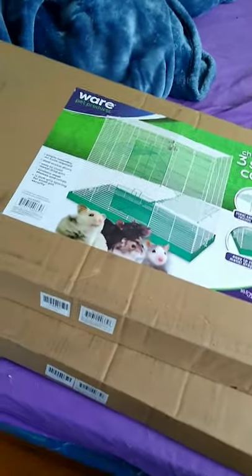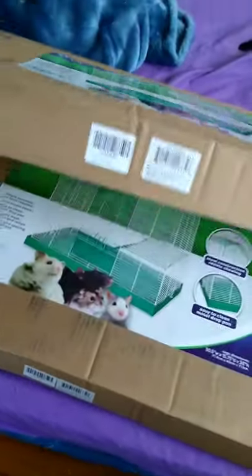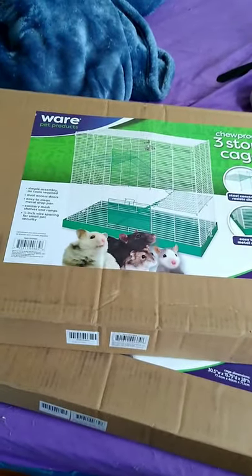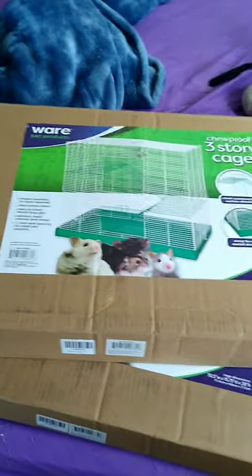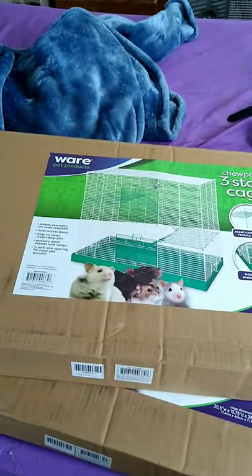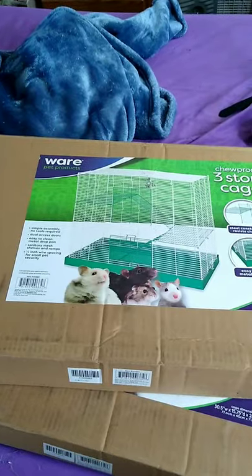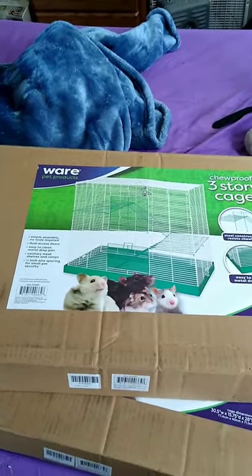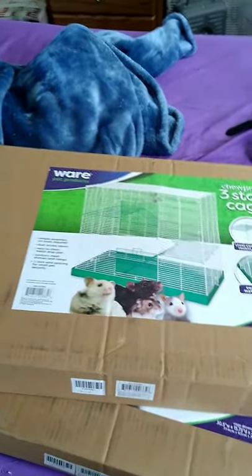So my two rat cages actually did come today. I'm not going to show me building it on camera. I'm actually just going to set it up and then do an overall cage review of what I think about the cage and how good it is. And then I'll also take a video of me putting the rats inside of the cage.